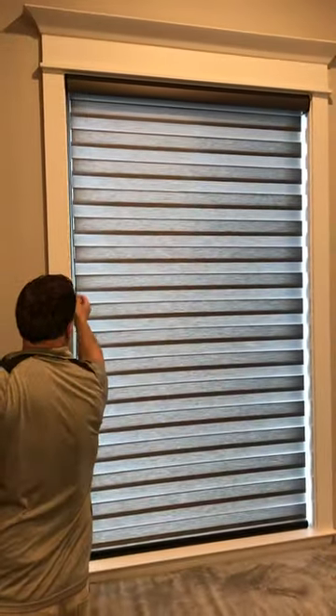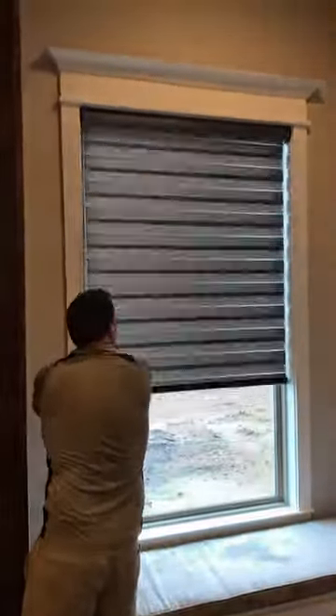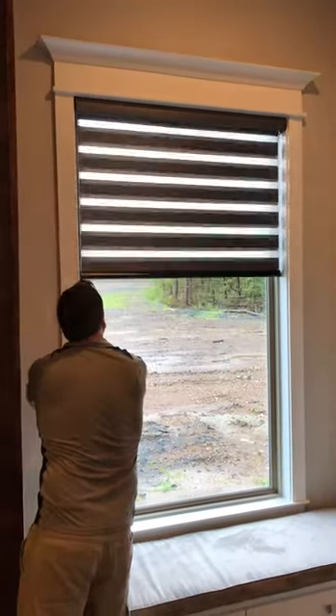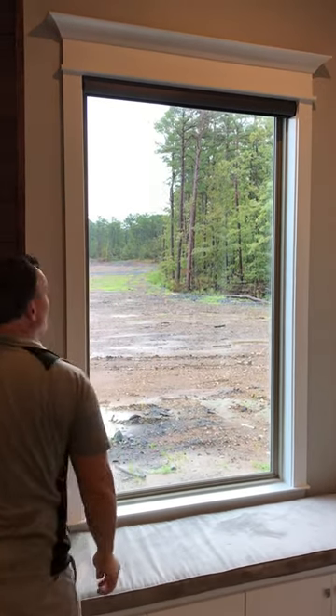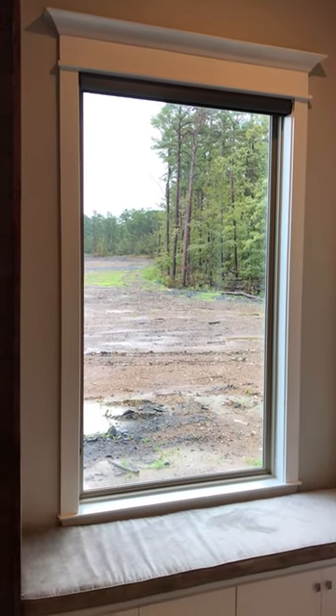And then, one of the great things is, all the way up for a zebra shade. And now you have the full view outside. So those are mezzanine shades from Graeber.